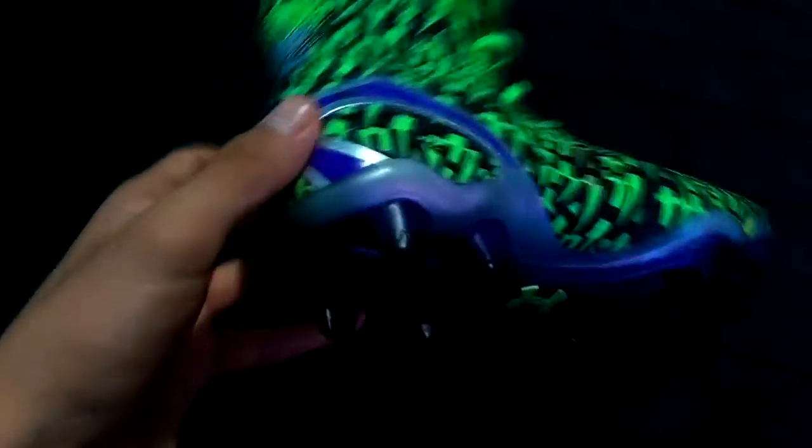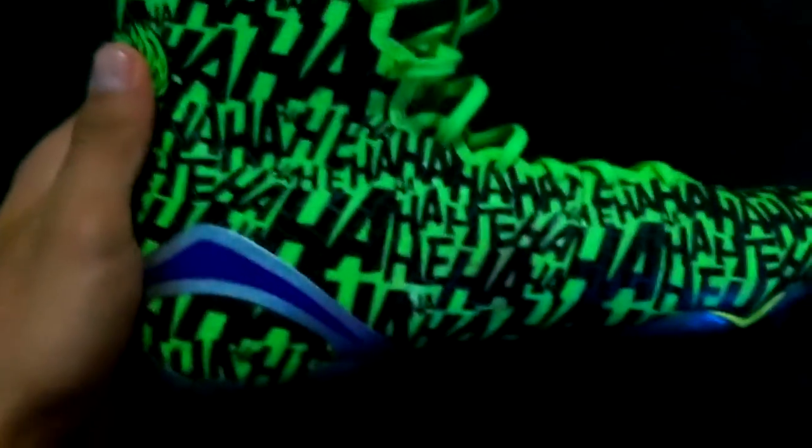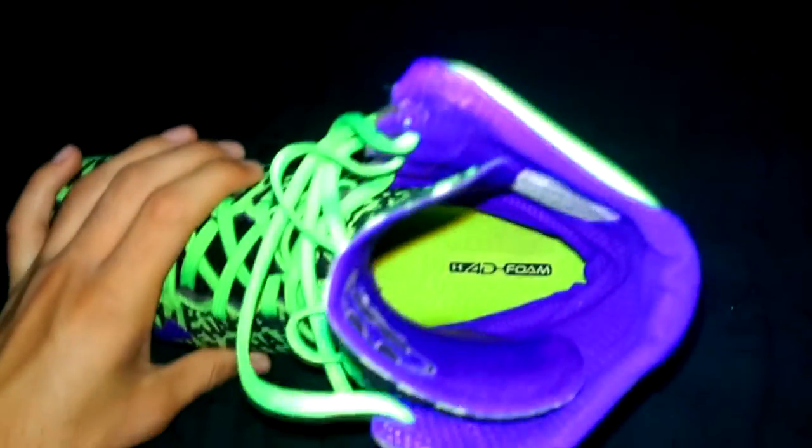So as you guys can tell, I loosened it up a little bit, and the color — I really like how it all blends in. It looks really cool. So I turned the flash on, and what it has is you can see the 4D foam right there as it says. This material blends to your foot, so the more that you wear these shoes, the better that they will fit you each and every time. Of course, you have to break them in for the first few days that you wear them, or else it will be hurting you a little bit. But after that it feels like a second skin, like you're not even wearing them.